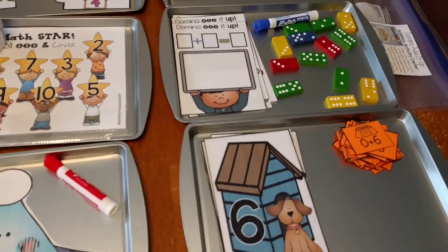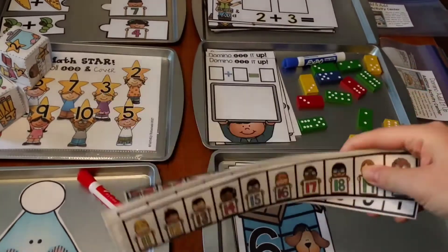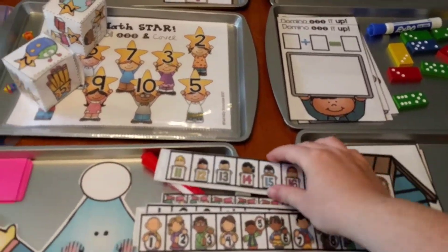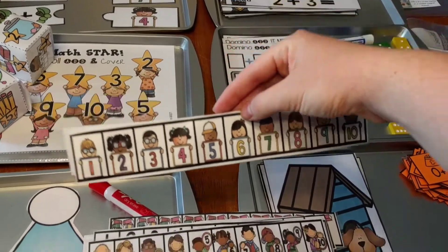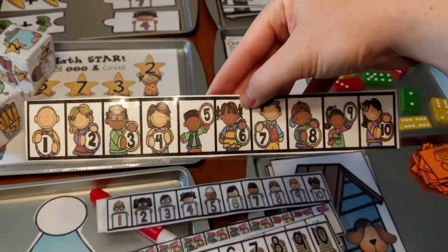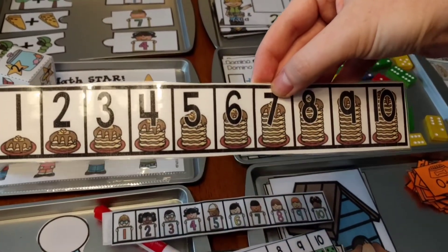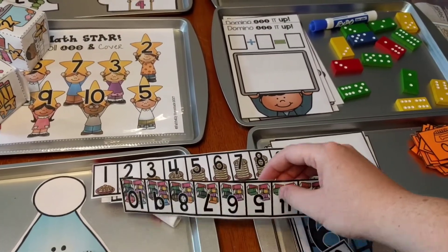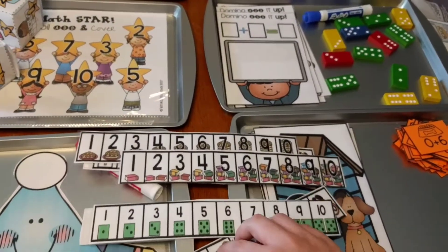I also wanted to mention these little number lines that I just made — these are absolutely free, you can go download them. I will leave the link below in the description box. Some of them are from one to ten, like this cute one with little pancakes. And then some of the number lines go all the way up through twenty.